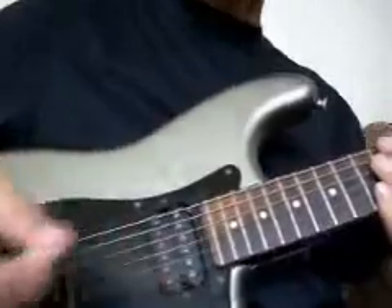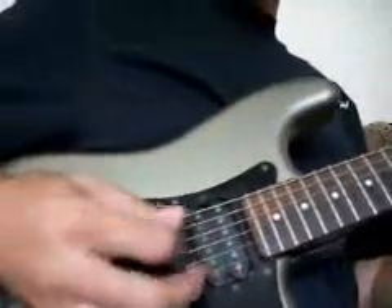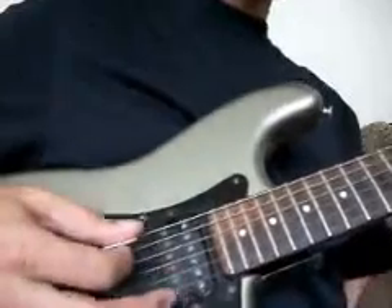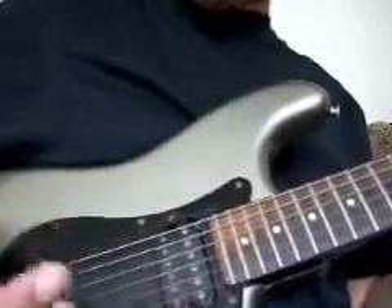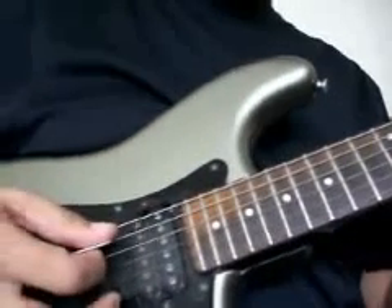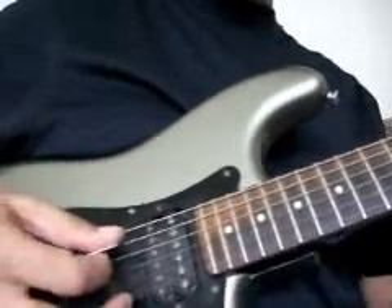You can also palm mute a little bit here if you want to get a different sound — that's kind of a nice little sound. Just lay your palm across the strings a little bit on the A string and just play the same way.